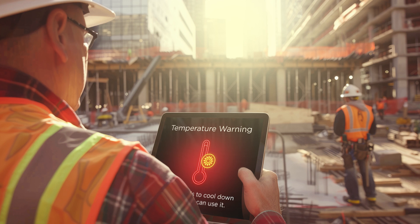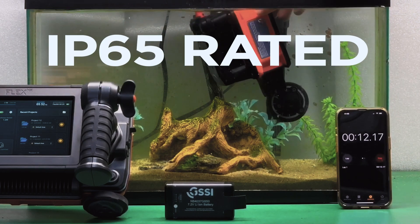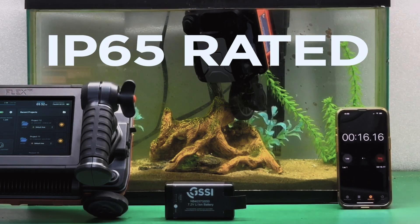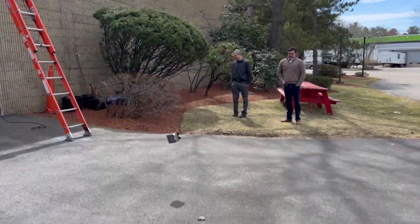Flex NX and its satellite antennas are fully sealed and have an IP65 environmental rating, which means they're waterproof and dustproof. They're built for the real world and anything our engineers choose to throw at them.